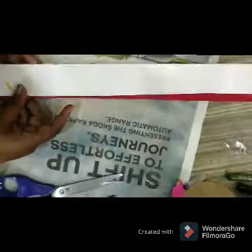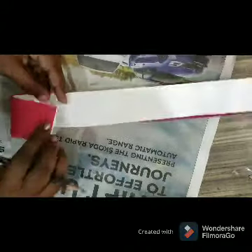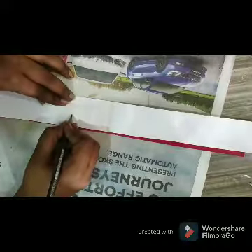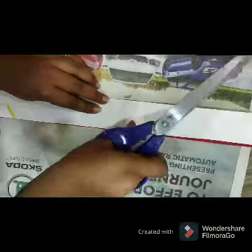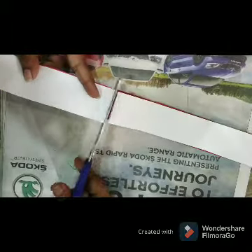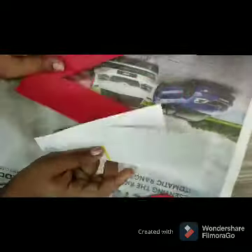Our strip is ready. Now I am going to cut this strip — take equal distance and cut these strips.